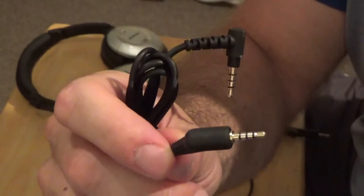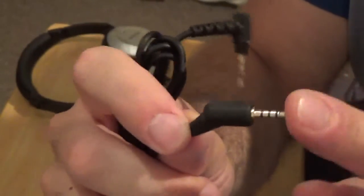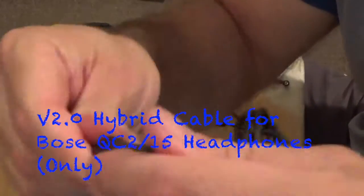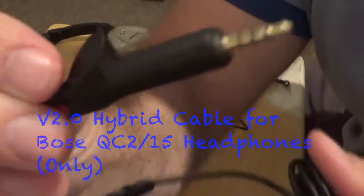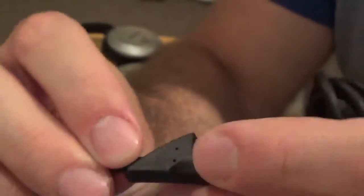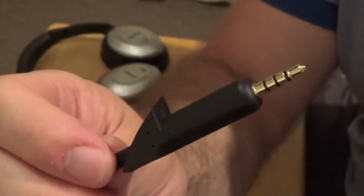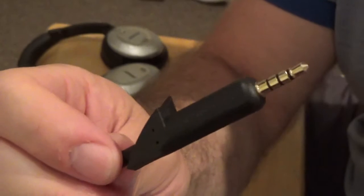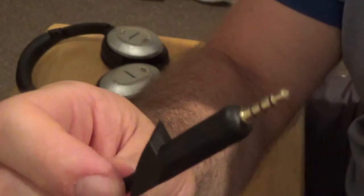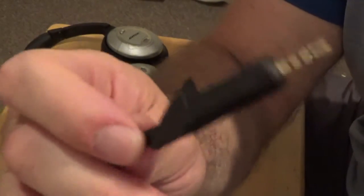So if you have QC3 headphones, this is the cable — it will not work with Bose On-Ear 1 headphones. This is our QC2 and QC15 headphone cable with its specific mold. It's specific to those two models only — it won't fit the QC25, and it definitely won't fit the QC35 because that's Bluetooth. It's only for QC2 and QC15.